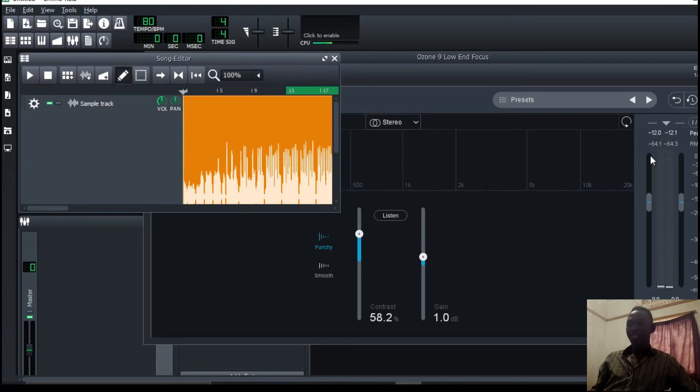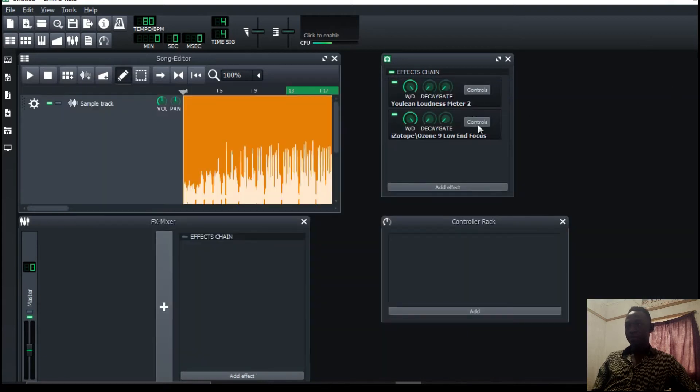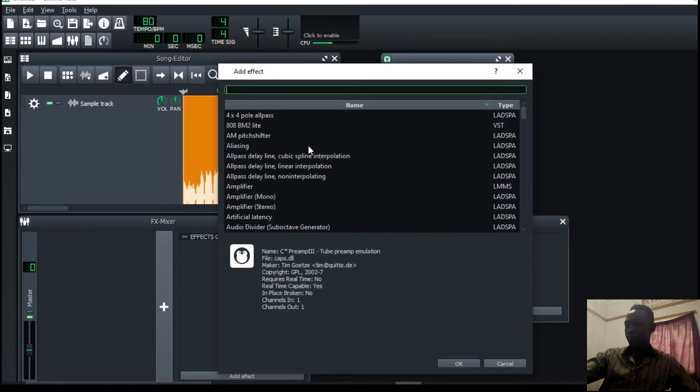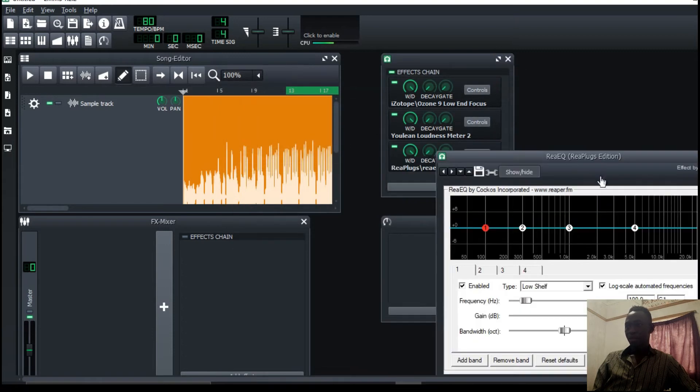I've already got my low end punching, and the plugin chain order also matters — the way you add your plugins. Another thing I'd love to do is to put on an EQ. I like to use the RIPA EQ. It's a nice one to start with and it's free. I'll leave the link in the description where you can get the RIPA EQ — it's actually a bundle that contains a lot of plugins.